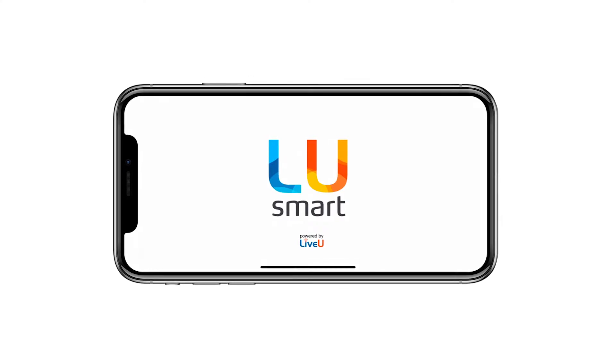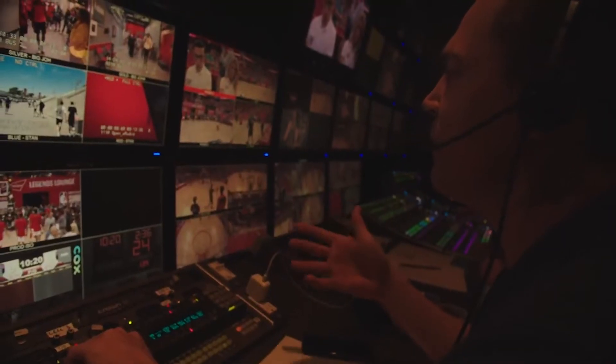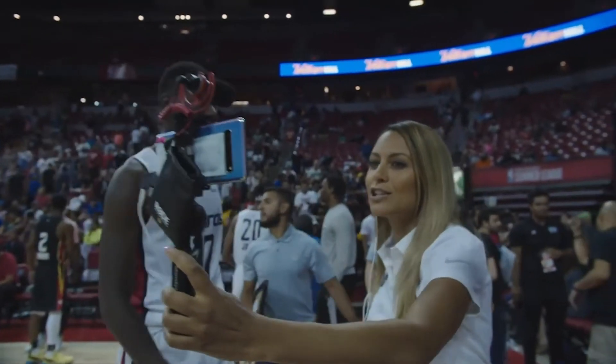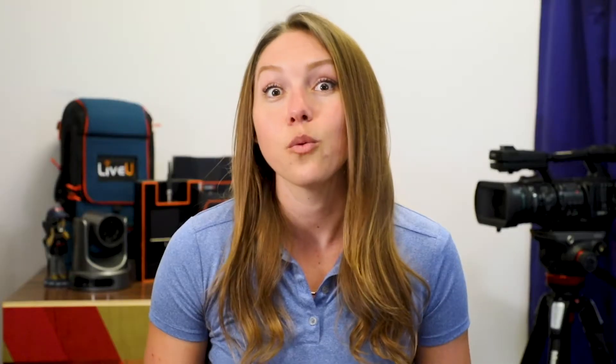Last but certainly not least, while not necessarily one of our production-oriented features, this can bring your at-home productions to the next level. LU Smart offers the latest in bonding transmission technology for your smartphone, enabling high-quality, reliable live video transmission while on the move. The app bonds the internal Wi-Fi and cellular connections to reach optimal video quality and resiliency, and can transport that signal back to your video switcher to integrate into your at-home production. LU Smart is supported by the most popular iPhone and Android phones and is monitored and managed in LiveView Central, just like any other field unit. You can use this to bring in commentators from their homes, share a guest link for participation from members in the crowd, or bring unique camera perspectives not typically covered by traditional methods. In fact, the LU Smart app was used to cover the NBA Summer League's first fully 5G broadcast with only smartphones.